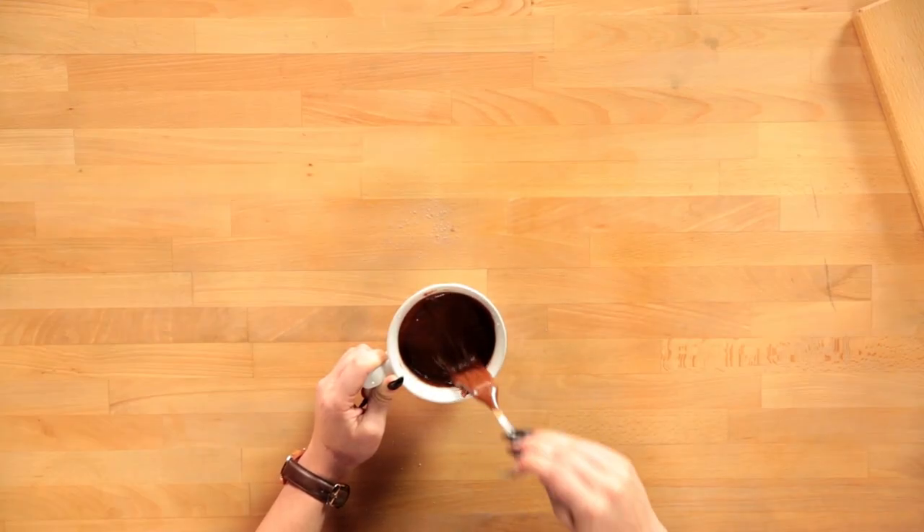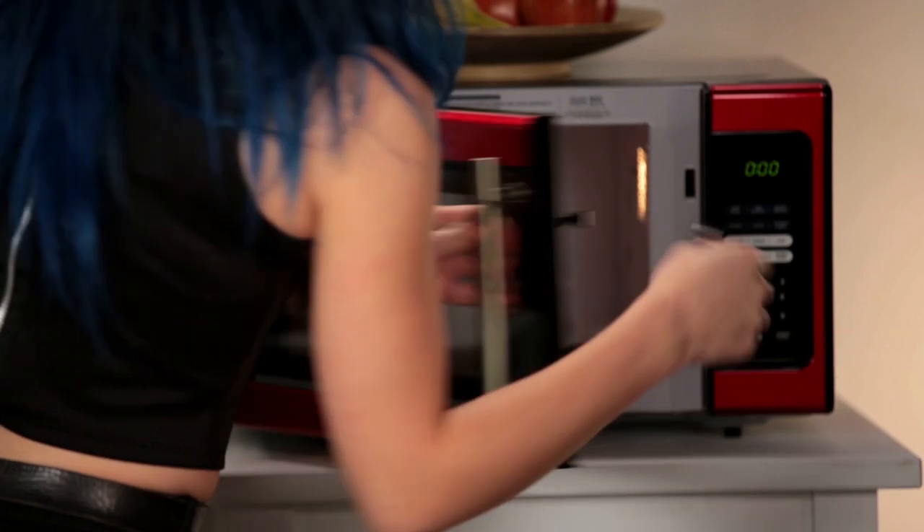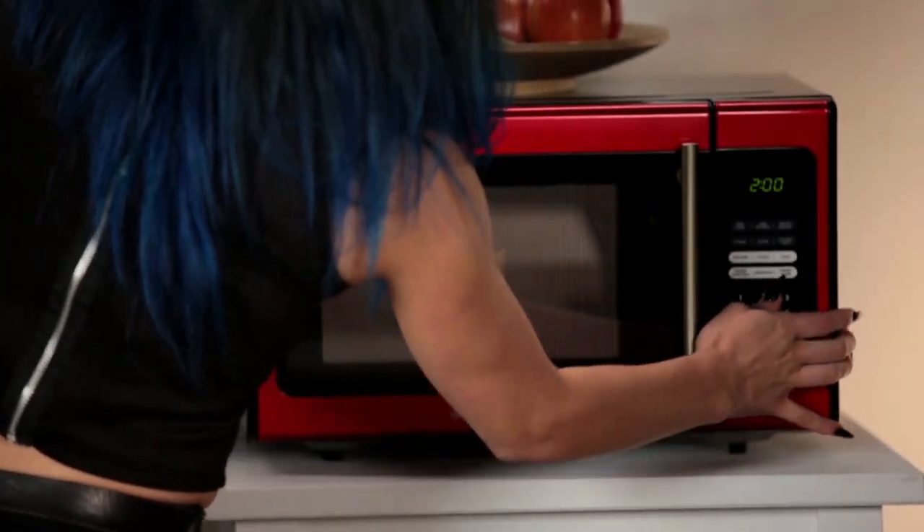It smells so sweet. I think it's ready. Now I'm going to pop this in the microwave for two minutes and our cake will be ready.